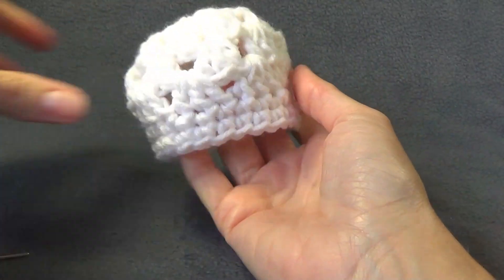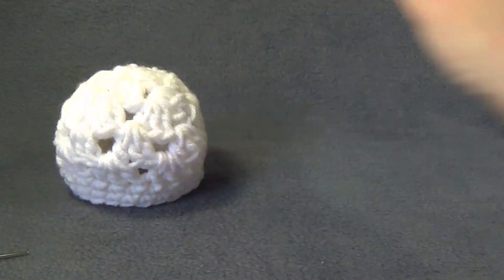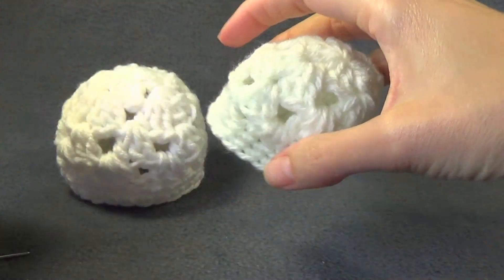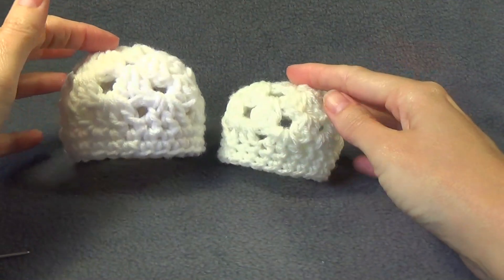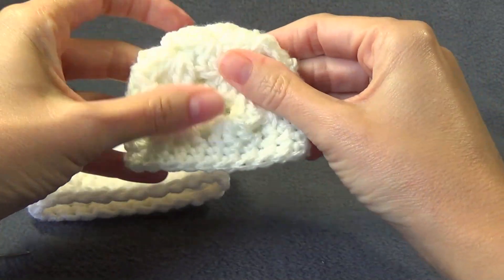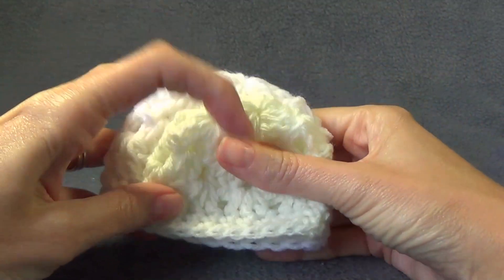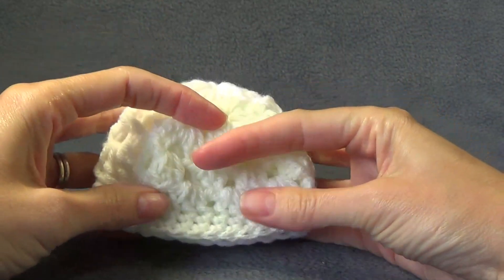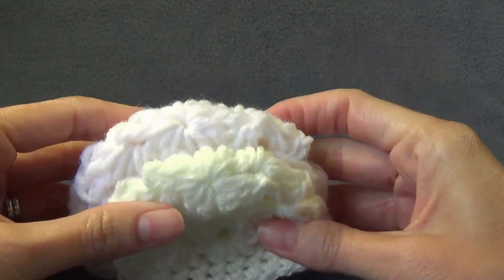That is so cute! So that is my worsted weight, or Aran, or 10 ply yarn — and this is my 8 ply or double knit. You can see the difference in the sizes. If I just squash that down you can see the difference in size that the difference in yarn makes. And of course we had a smaller hook, like a G size or 4mm, with the 8 ply double knit yarn. So you can see it has come out smaller as well.